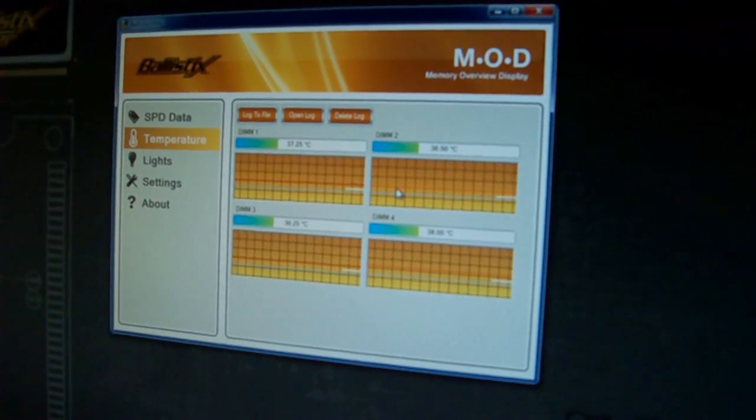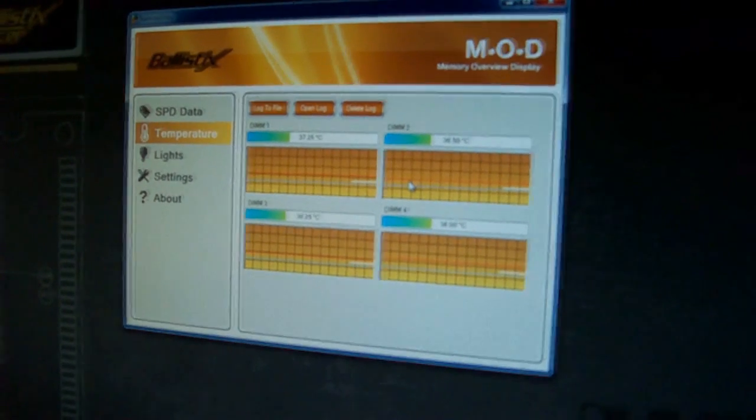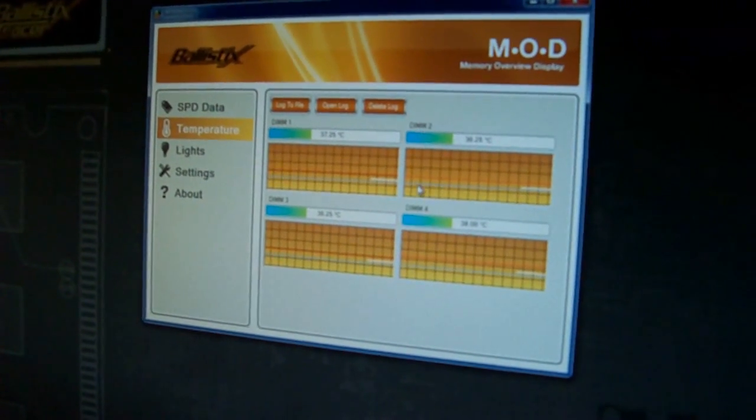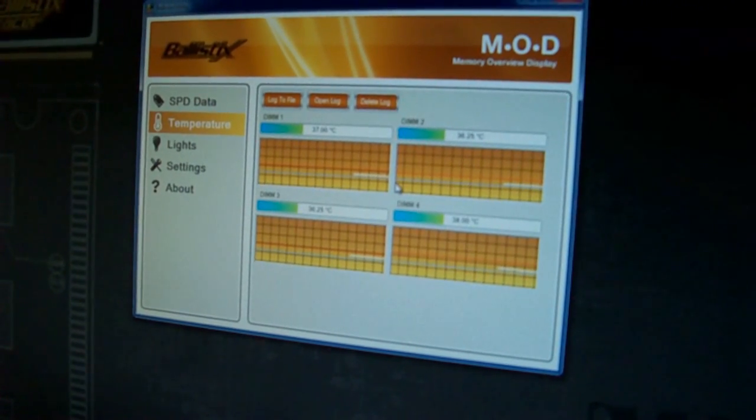With Smart Tracer — our current Tracer just has the static lights, a specific color, a specific pattern — and they change speed and frequency of the LEDs based on actual memory rewrites.